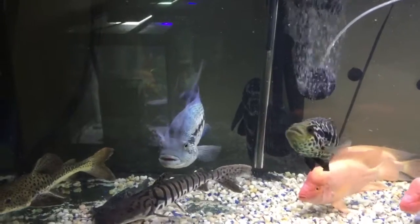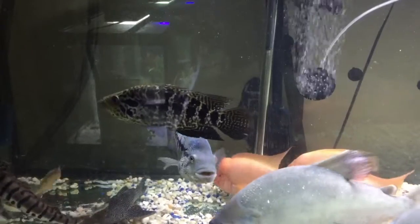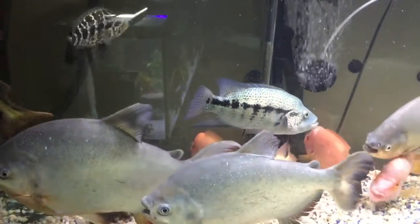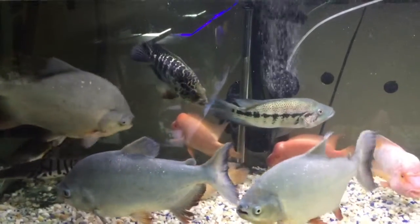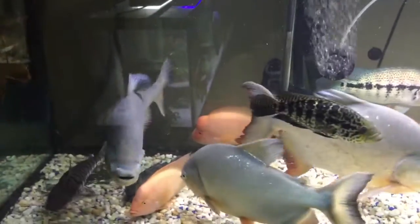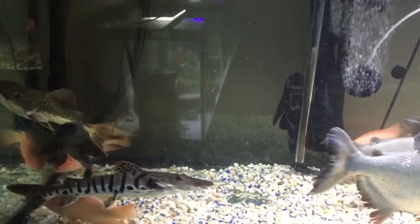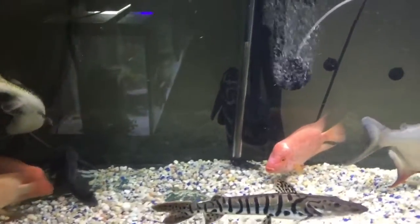I'm pretty excited but not yet, because I'm working on getting a 345-gallon acrylic tank so my bigger fish can go in there and have a little more space to swim. I saw the tank, so hopefully by next week I can get it and set it up. That's my plan.